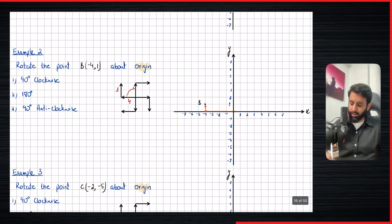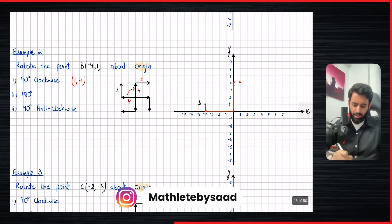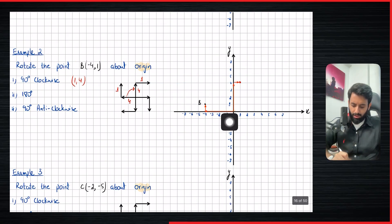Spinning this 90 degrees clockwise: four left becomes four up, and one up becomes one right. So from the center, count four units up and one unit to the right — that's where we land. Once you're done rotating, write down the coordinates: one comma four. Imagine this is a solid object fixed at the center — rotating it 90 degrees clockwise gives us this result.